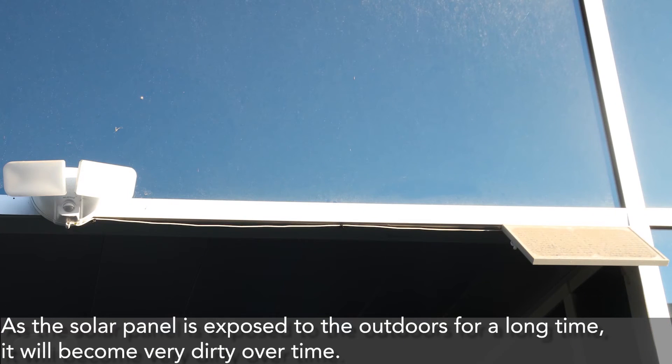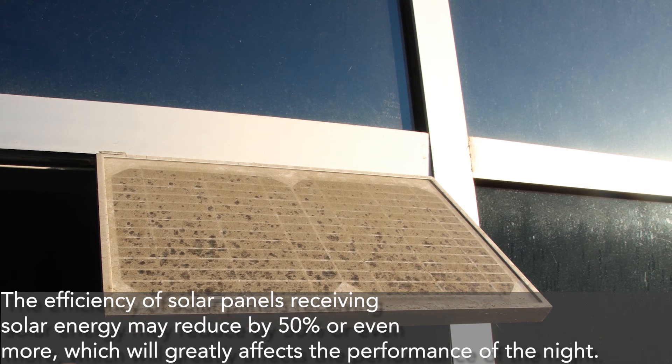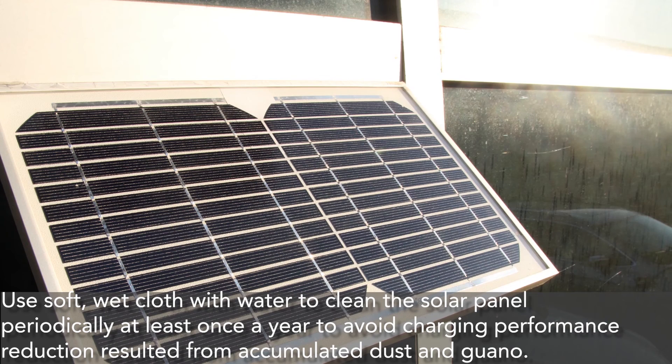As the solar panel is exposed to the outdoors for a long time, it will become very dirty over time. The efficiency of solar panels receiving solar energy may reduce by 50 percent or even more, which will greatly affect nighttime performance. Use a soft, wet cloth with water to clean the solar panel periodically — at least once a year — to avoid charging performance reduction caused by accumulated dust and debris.